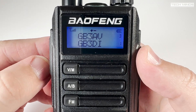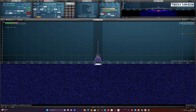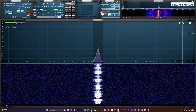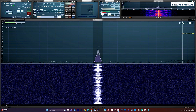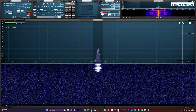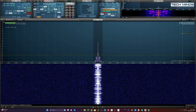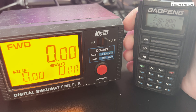First, I'll transmit on the UV16 and listen on my SDR receiver so you can hear the quality of the transmitted audio. Testing on the wide setting: 'M0DQW, Mike Zero Delta Quebec Whiskey, testing the BaoFeng UV16.' And now testing on the narrow bandwidth setting: 'M0DQW, Mike Zero Delta Quebec Whiskey, testing the narrow bandwidth on the BaoFeng UV16.'